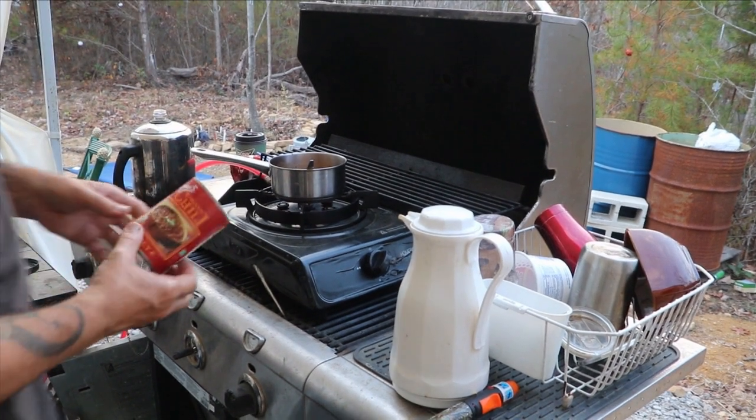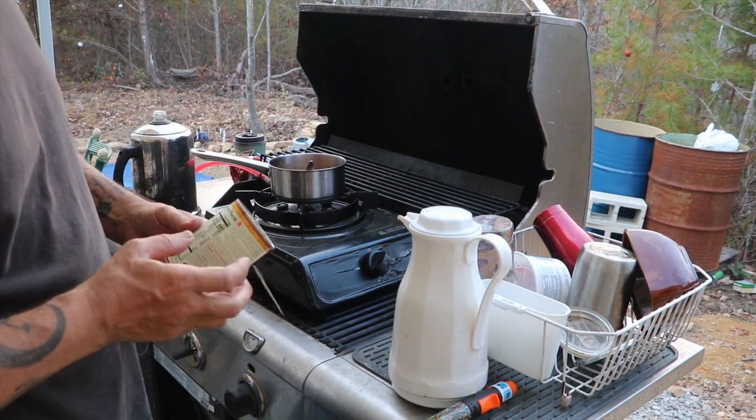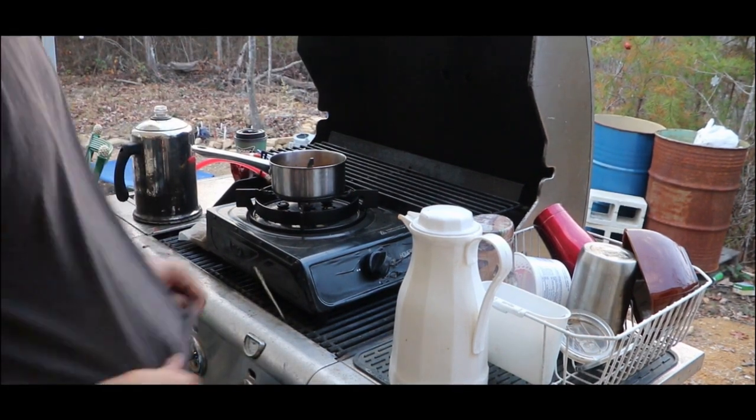I don't know if I'll be able to melt these cans down or not, but I'm saving my aluminum cans. Hopefully I can melt those down. These I'm not sure about, but I'm saving them anyway. So I just rinse them out, toss them over into the recycle barrel.